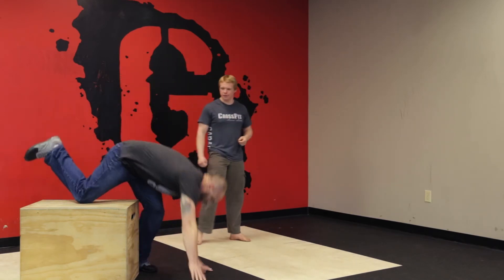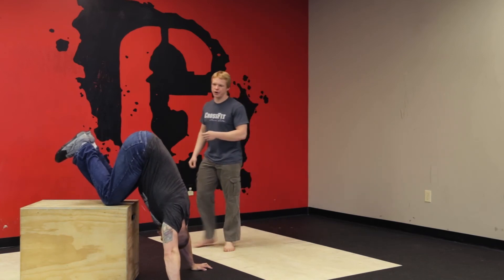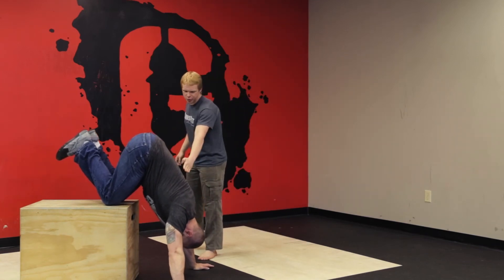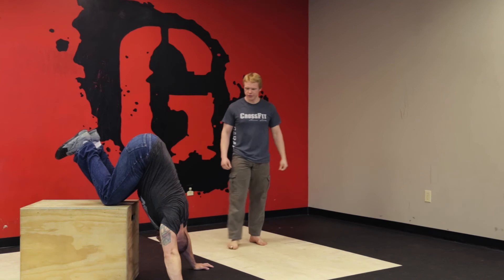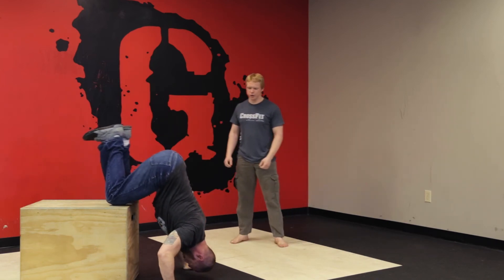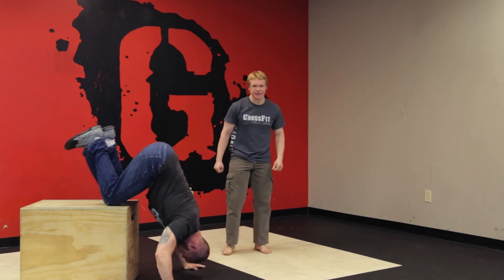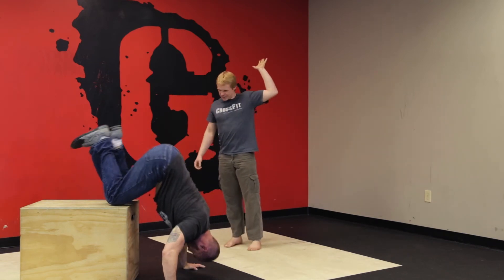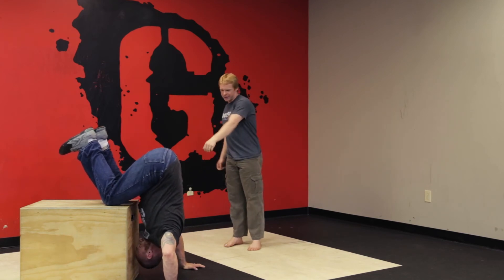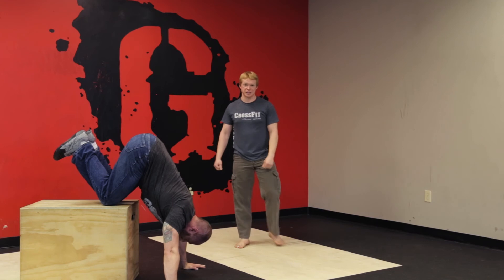The easiest version: Justin's going to have his knees on the box. Notice that his torso is almost vertical. He's going to lower himself down until his head touches the floor, making sure that his head touches in front of his hands. If your head touches closer to the box, you put your shoulders in a very risky position.